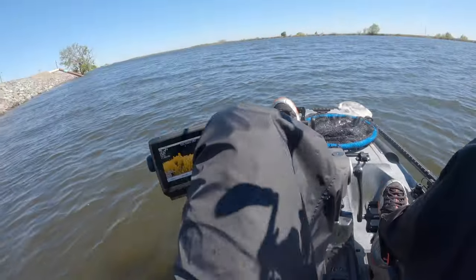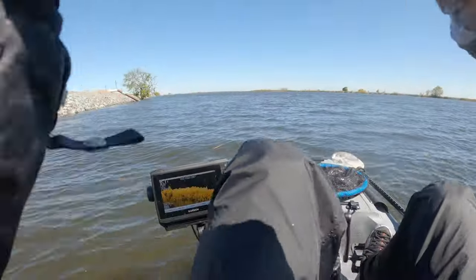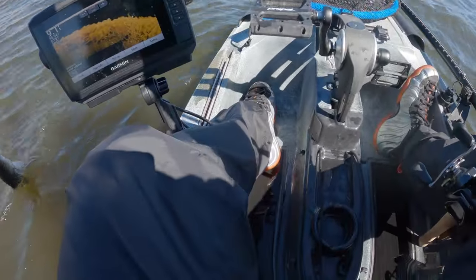Got one on the baby bluegill swimbait — I think it's a striper. It is a striper. There's so many stripers today!